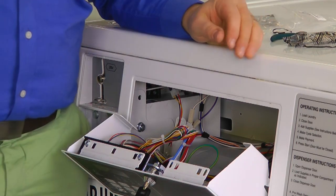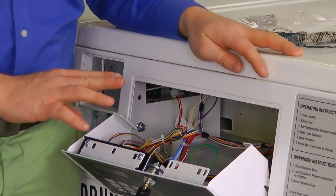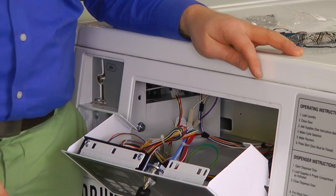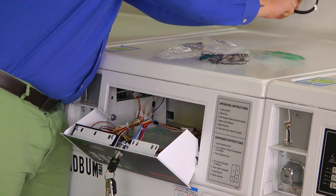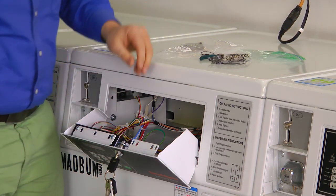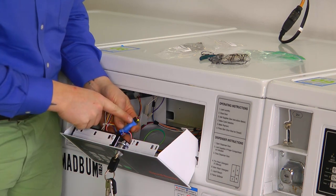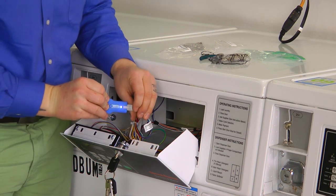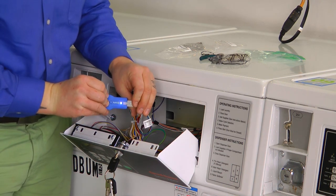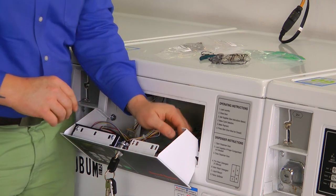That is all the connections we need to do for this install. Before we close the panel up, we want to power the machine on and make sure everything is plugged in correctly. What we should see right away is a green indicator light on the PCBA module that should come on, and the Blue Key Pulse should have a solid blue light on. If you see both of those lights, that means your installation is done correctly.